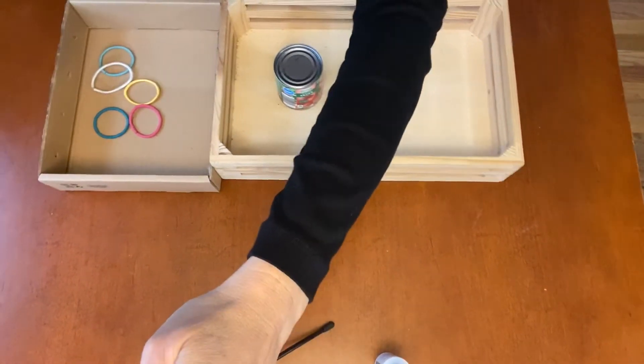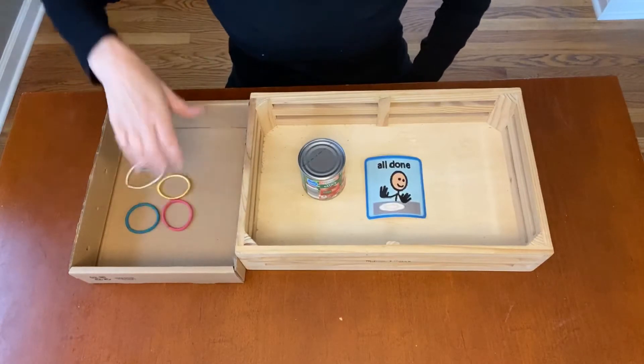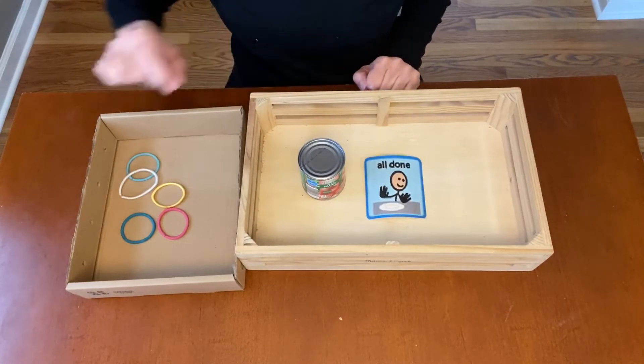Alright, well maybe a little bit higher. Okay, I have my bands in my go box, my to-do box, and my can in my all done box.